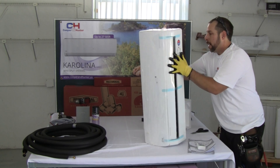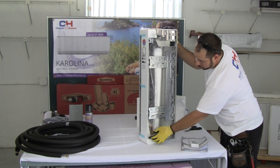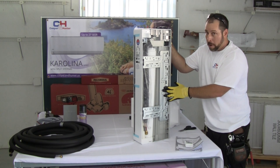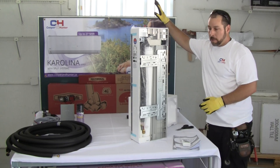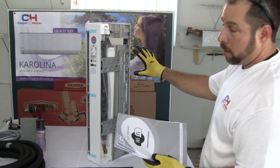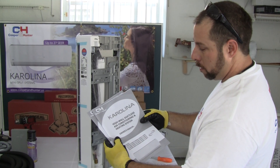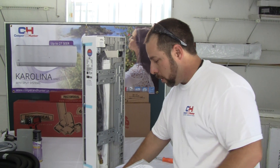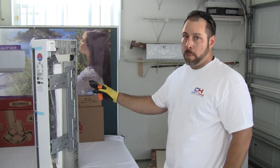On the back of the indoor unit you'll see the copper connections with flare fittings, the drain line, and the wall mounting bracket. To remove the wall mounting bracket, just undo the screw and the bracket will come off so you can install it to the wall. This is a Wi-Fi compatible system, so you also have a Wi-Fi owner's manual, a general owner's manual, and a manual that refers to all the controls on your remote.